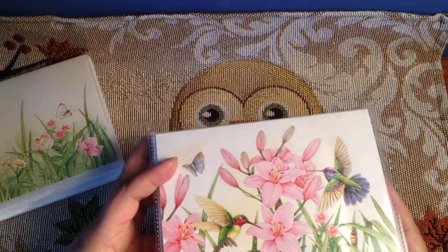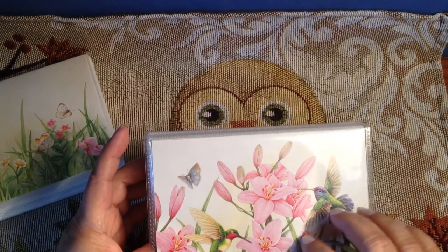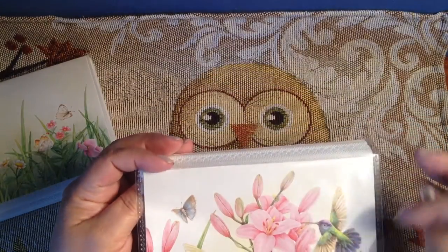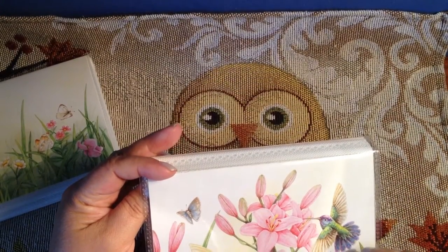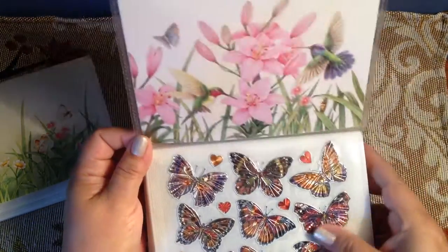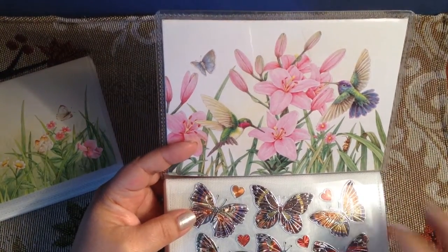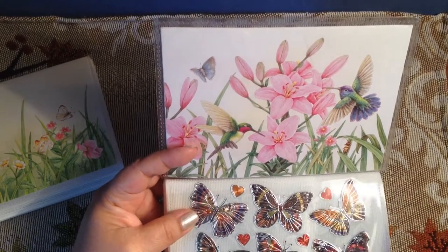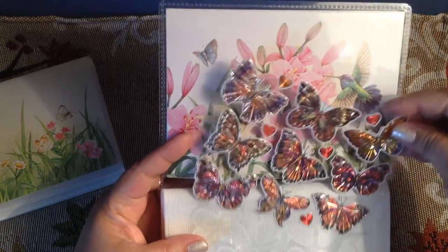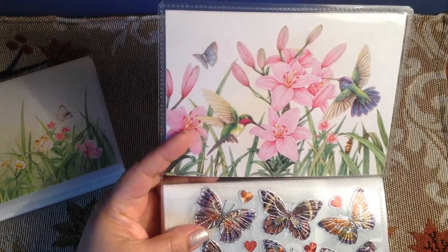These photo albums are at the Dollar Tree. I took the piece of decorated paper out and put my hummingbird card page — the front of it — inside, because I love hummingbirds. When I buy my stickers, I cut the sheet in half and put the top half or the bottom half in, and it fits in the page so you can slide it in and out when you need to use a section of it.